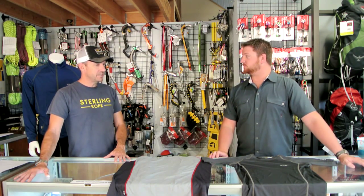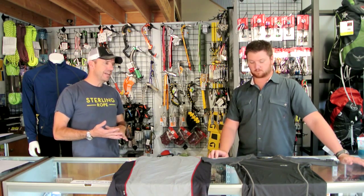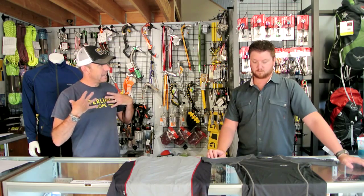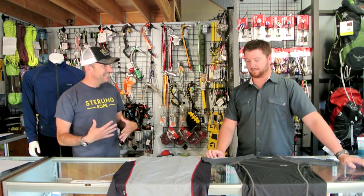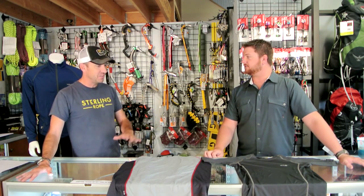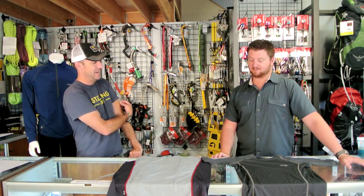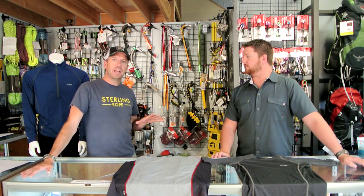My biggest problem with synthetics has always been odor control. I also just don't like the feel because they cling to you, they can generate static electricity. I like a natural fiber next to skin better than a synthetic — that's personal preference, and Brad and I disagree on that front. But some of the real advantages of pure synthetics are cost and durability.